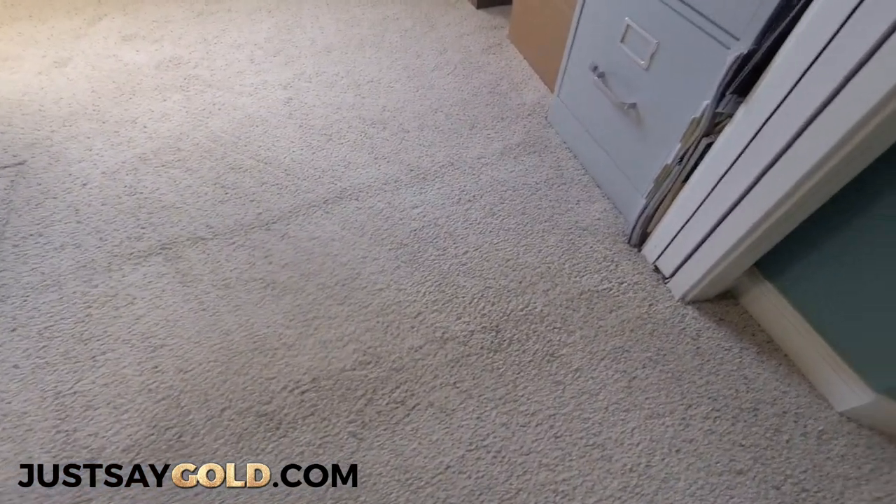Here is where I had to remake the seam. I'll make a video soon on how I actually do that seam when stretching, because it's different than if I was installing new carpet.